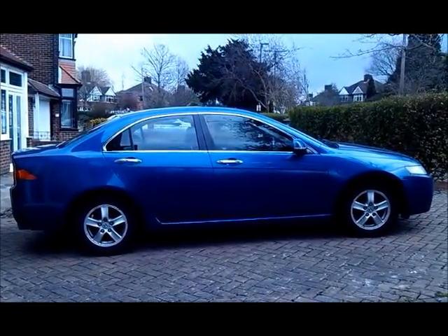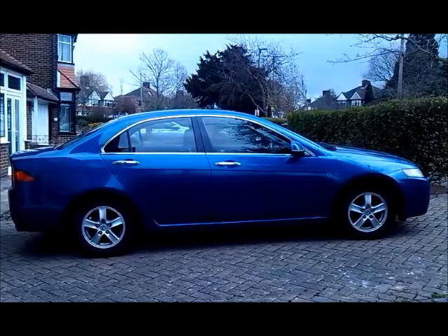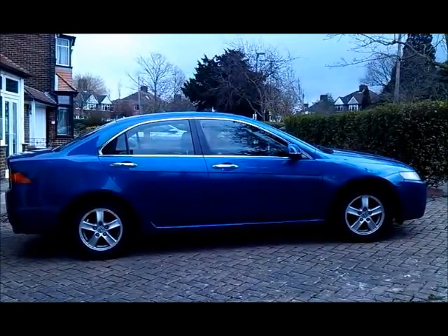This is a 2003 Honda Accord, also known as the Acura TSX in North America.